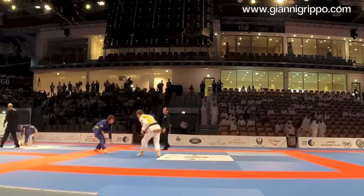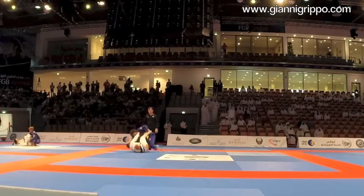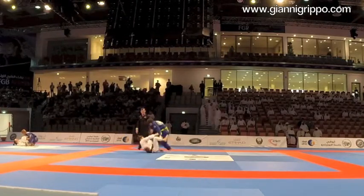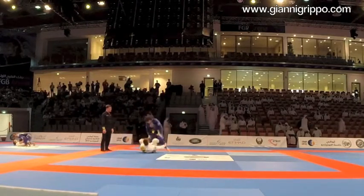I look to pull right away, but he does good at backing away. I finally make my grips, I'm able to get to my guard, and I start forcing De La Riva right away. Start settling from here, making sure he can't make his grips.